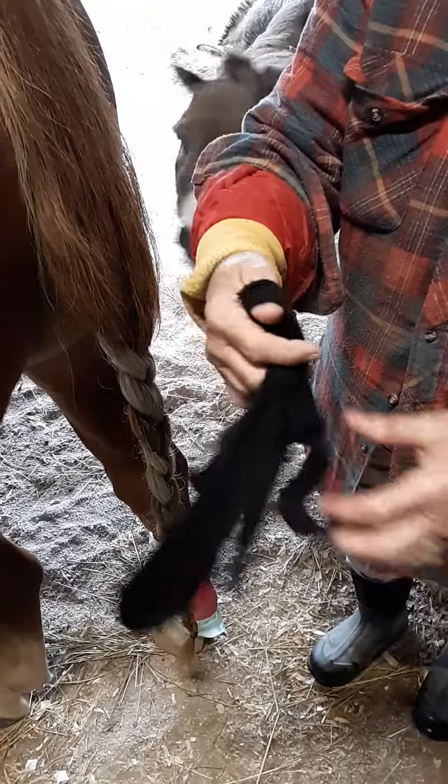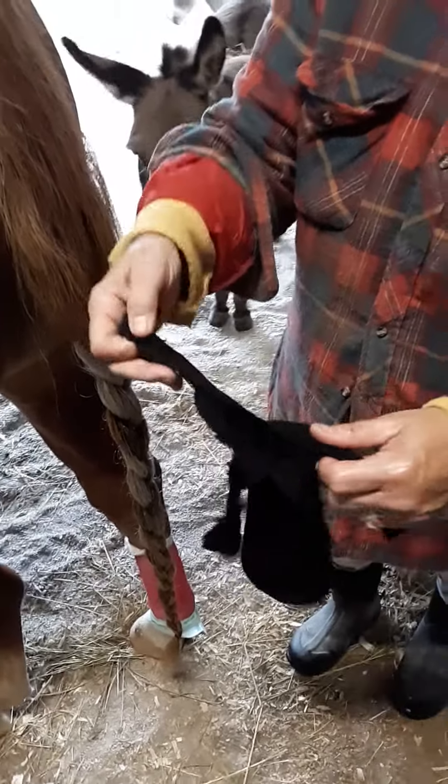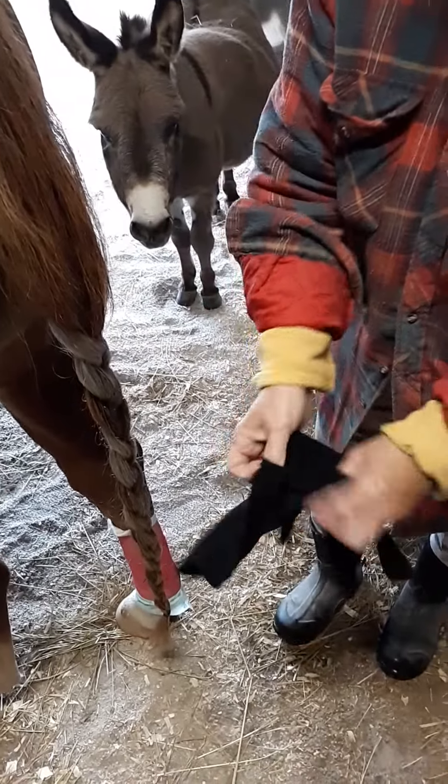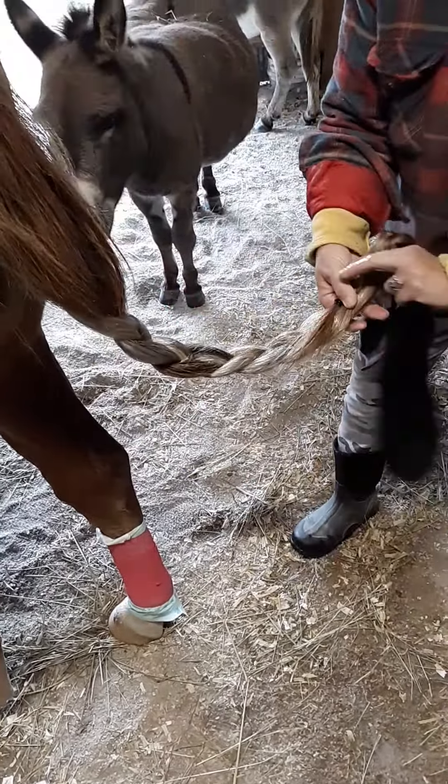Now my sock — I've got a man's tube sock that I bought at the dollar store, so we'll see how it holds up — and I've cut four strips from it.